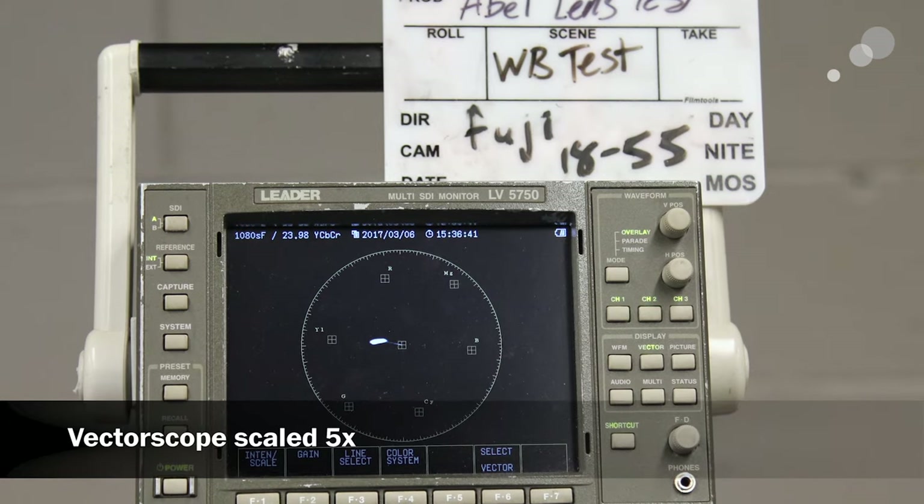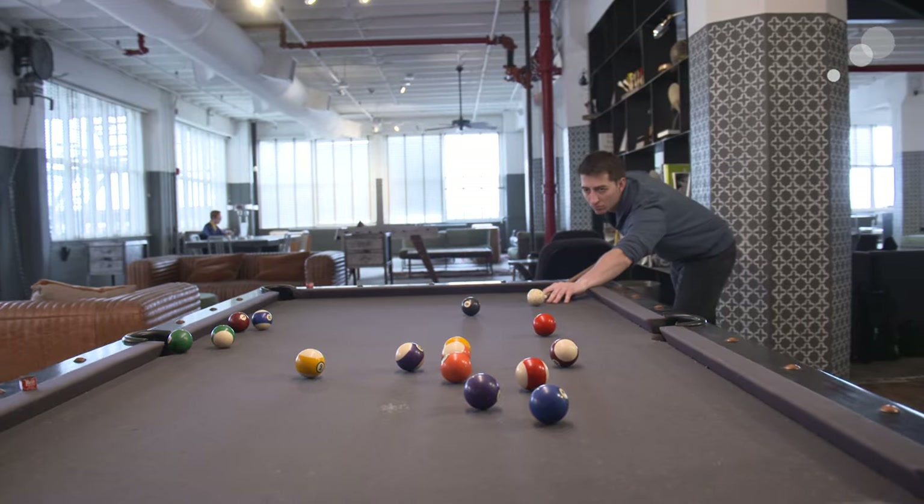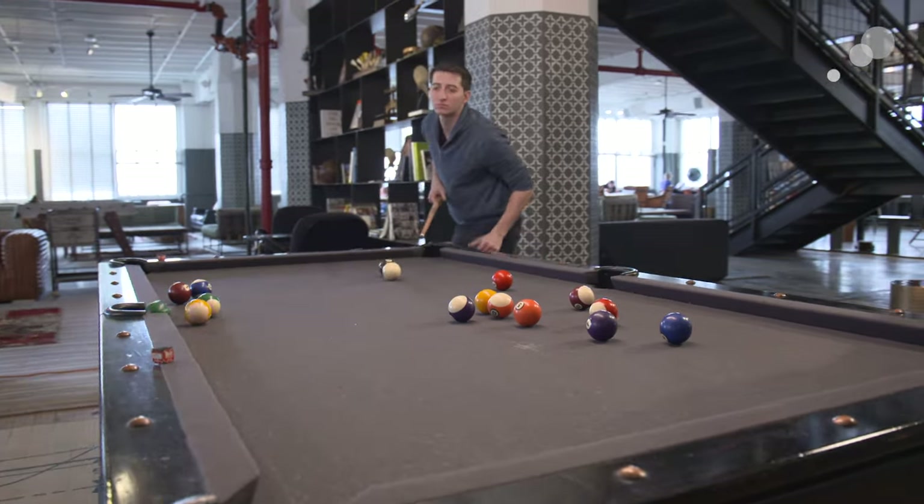I really like the way this lens renders color. It's pretty neutral — it shifts a little bit towards yellow, but it does render skin tones beautifully. It's also a little lower in contrast, which can be really useful if you're shooting in a high contrast situation and want to smooth out the image a little bit.